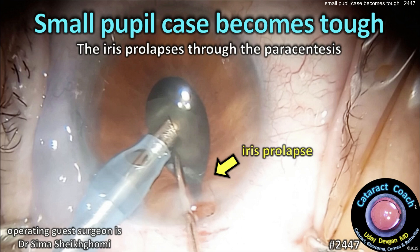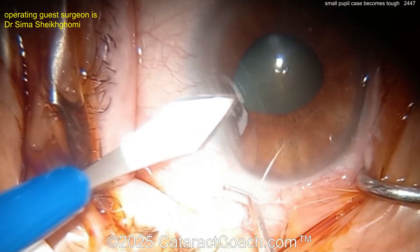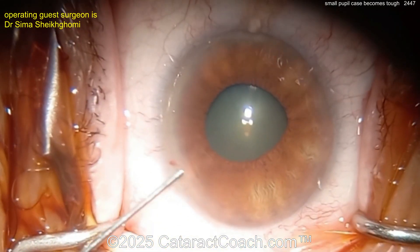From cataractcoach.com: a small pupil case becomes tough when the iris prolapses through the paracentesis. You know it's going to be a tough case. Let's watch this case together. Now making an incision here — looks like a paracentesis being made with the keratome.